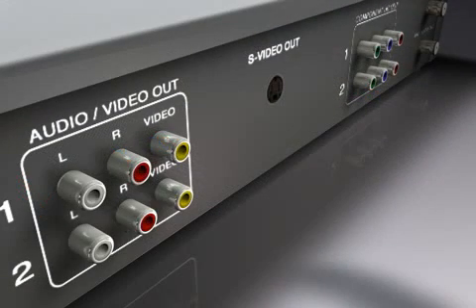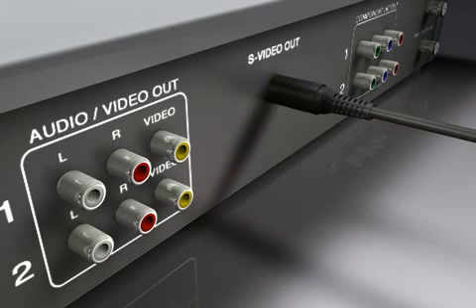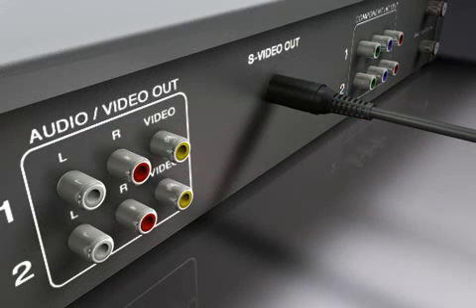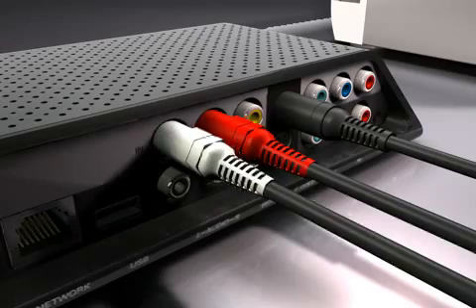If your AV source has an S-video output, connect the S-video cable from the AV source output to the Slingbox S-video in. This supplies the video signal only. For audio with an S-video connection, connect the red and white composite connectors from the AV source output to the Slingbox audio in.